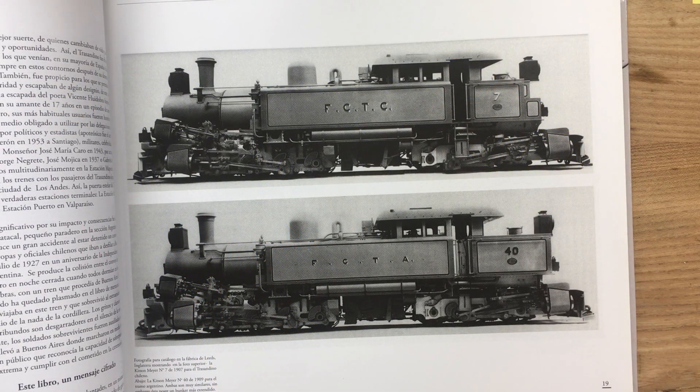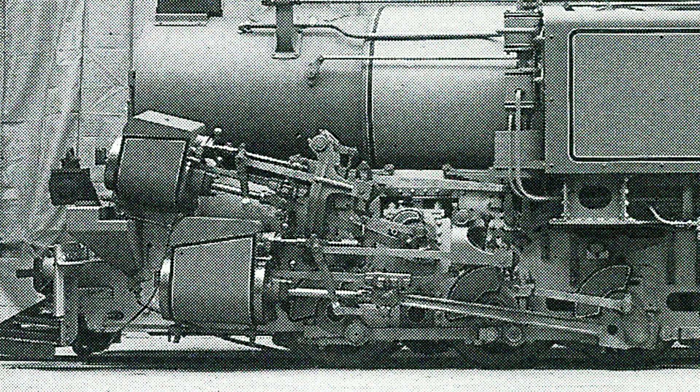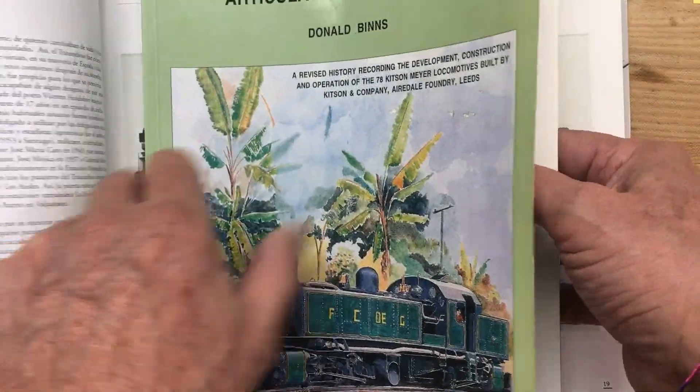The concept of the Type 5 Kitsenmeyer locomotive was already extremely complicated in its construction in 1908. But all in all, it proved to be an excellent locomotive.